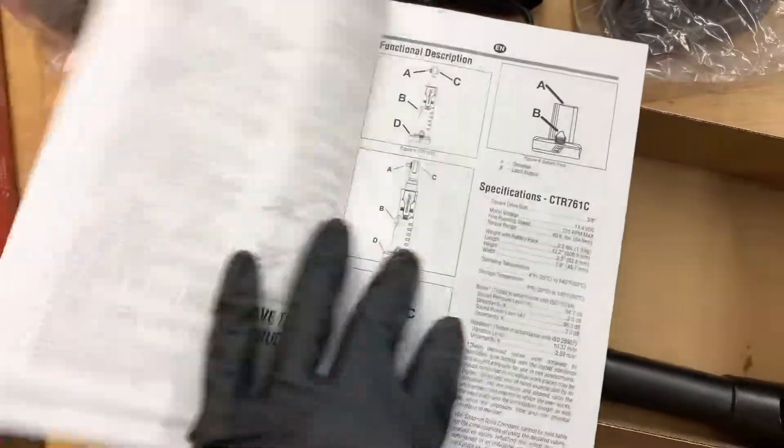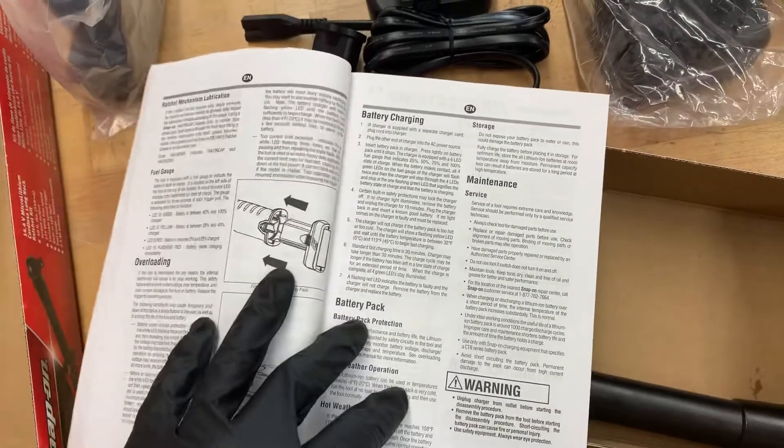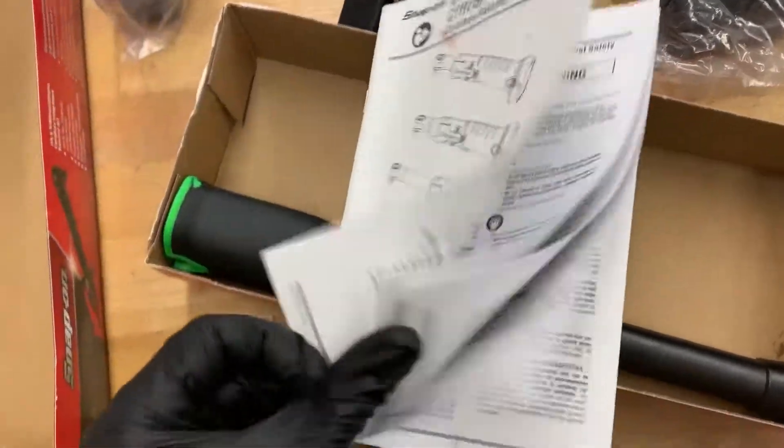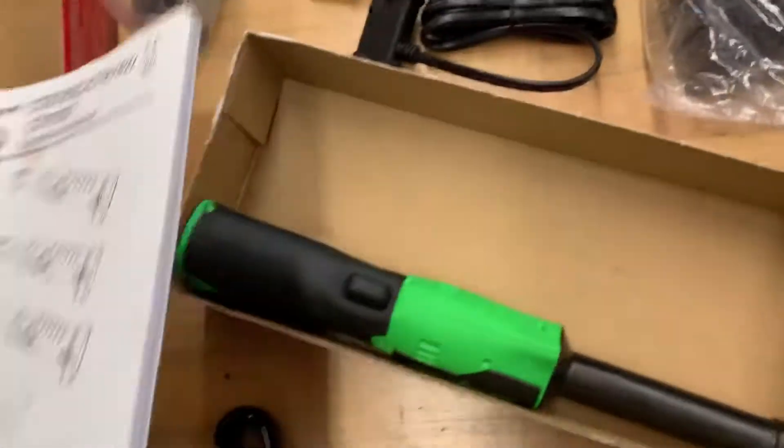I don't see an index in the first couple of pages — probably just instructions. Follow the safety instructions if you buy it, obviously. Do everything as you should. General safety warnings and things like that — make sure you read those if you get it.